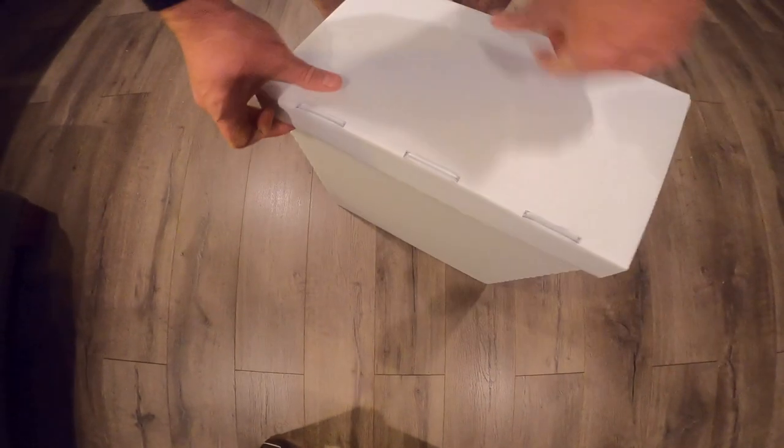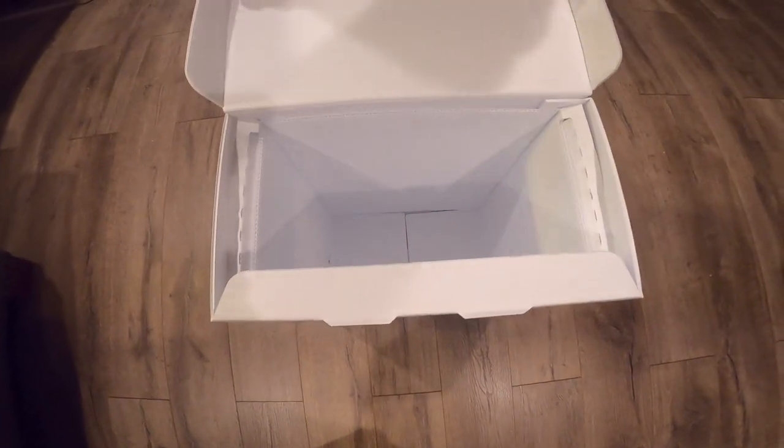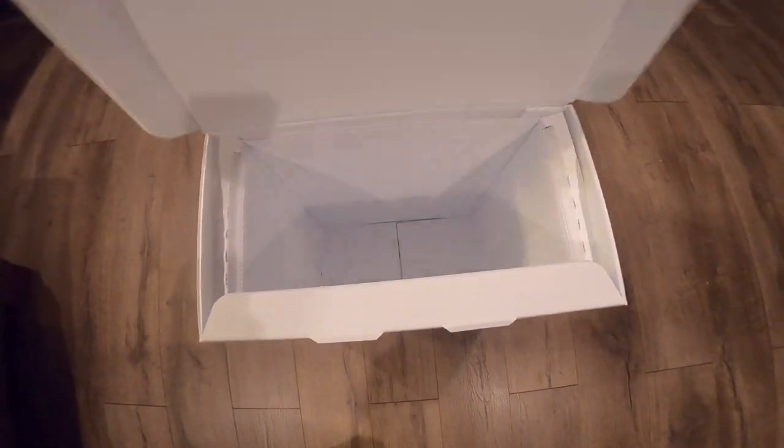And that is how to assemble your Lanz 5-Frame Corrugated Plastic Nuke Box. I sincerely want to thank you for your order and tell you that we look forward to doing business with you in the future. Please don't hesitate to contact us by the contact us feature on our website. Thanks again for your order.